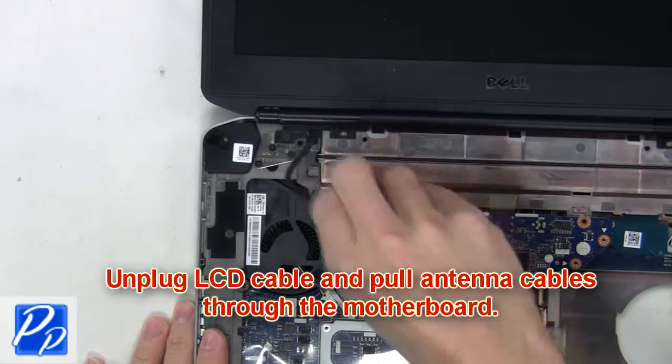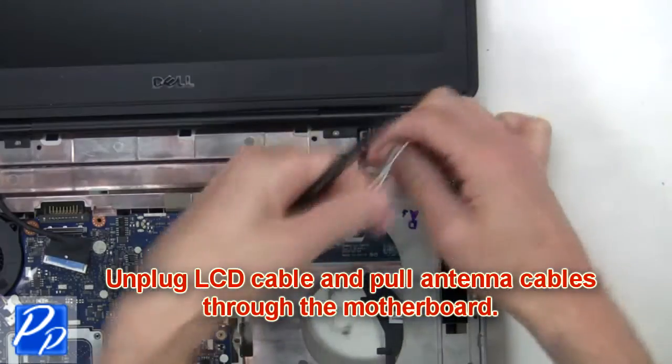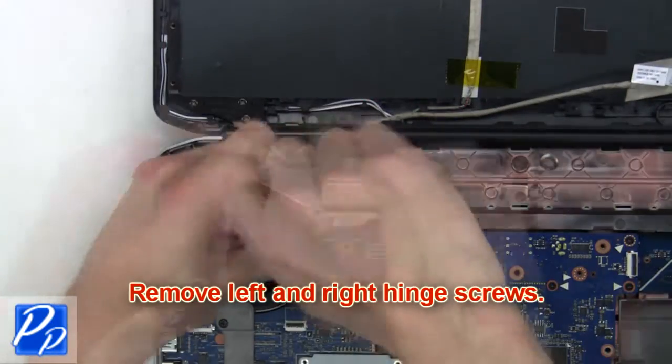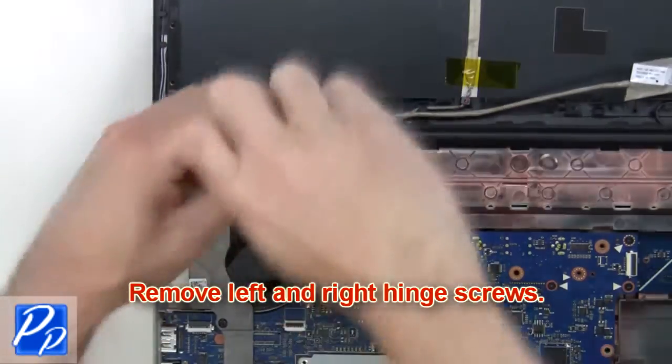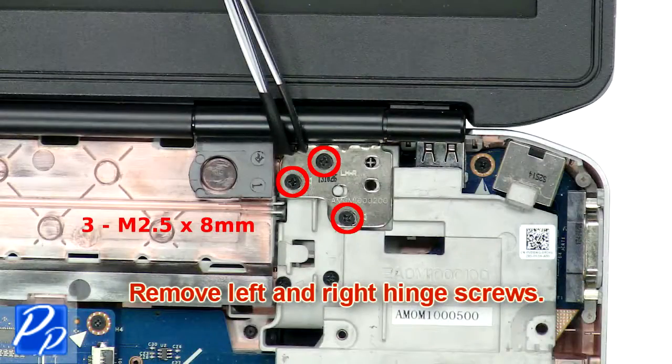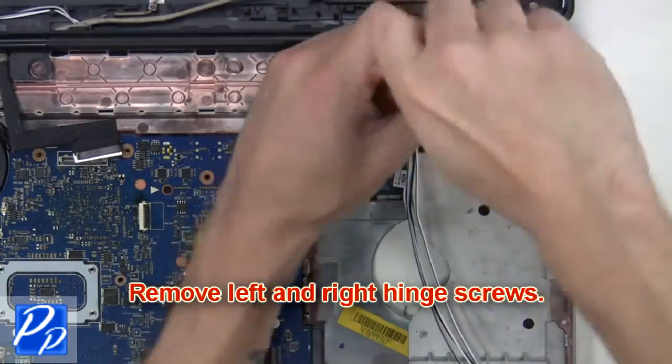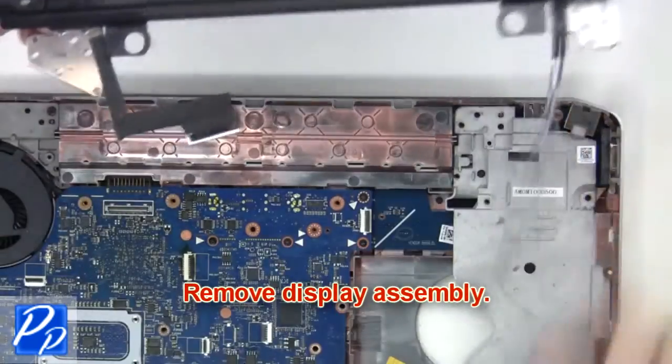Then unscrew the palm rest touchpad. Now you're going to unplug the LCD cable and pull the antenna cables through the motherboard. Next, remove the left and right hinge screws. Then remove the display assembly.